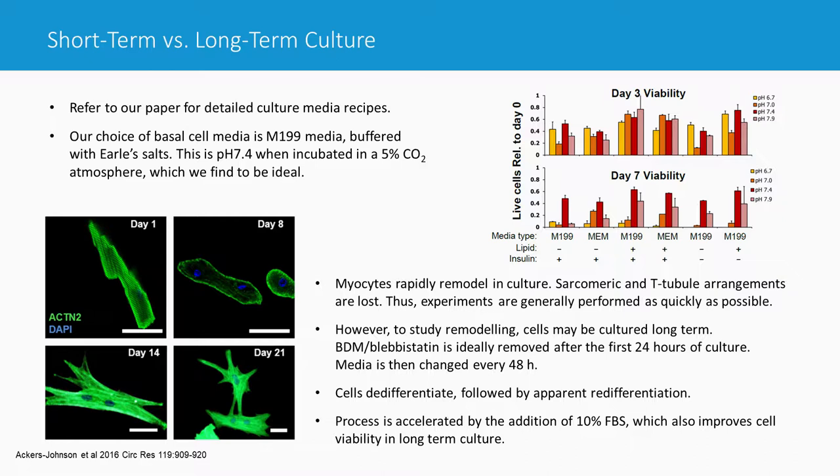The key point is that you must consider what buffering system you're using when choosing your CO2 concentration. Since most people use Earle's salts, the best CO2 concentration is 5%, which keeps pH at around 7.4. Bar charts comparing pH 6.7, 7.0, 7.4, and 7.9 at day 3 and day 7 of culture show that even in the best conditions, a good number of cells have died by day 3. Cell death in long-term culture is almost unavoidable. Keeping cells at pH 7.4 appears optimal, and cells at lower pH may look rod-shaped but are actually dead — as confirmed by live-dead staining with ethidium.